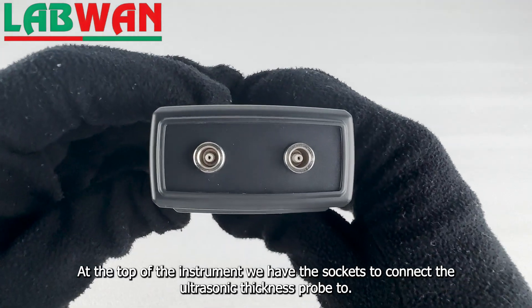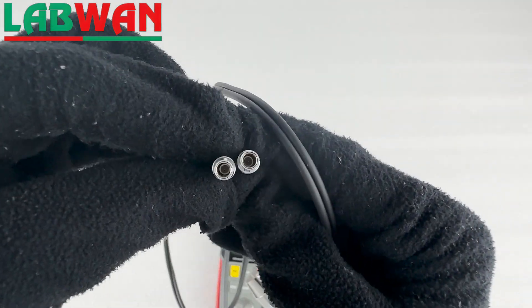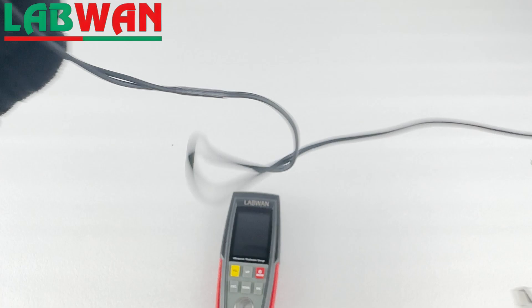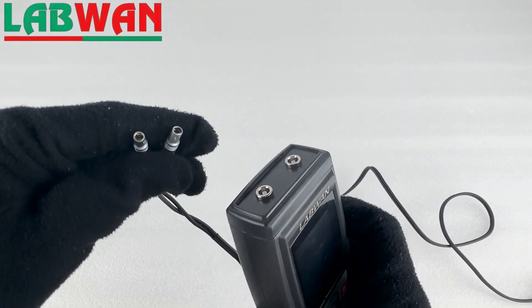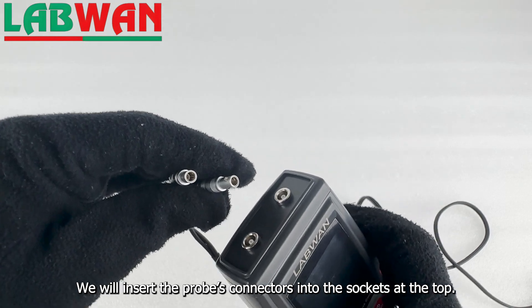At the top of the instrument we have the sockets to connect the ultrasonic thickness probe to. We will insert the probe's connectors into the sockets at the top.